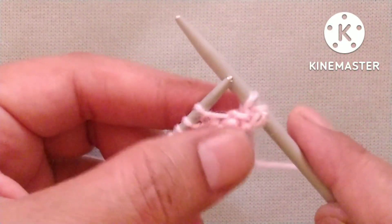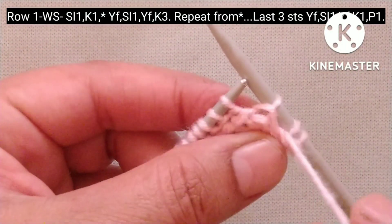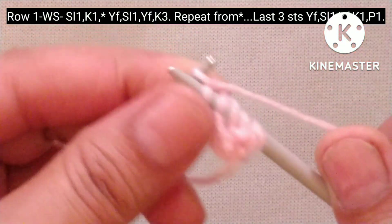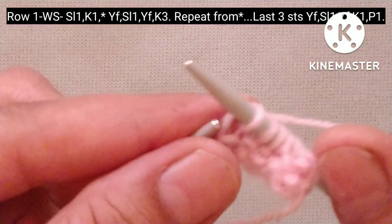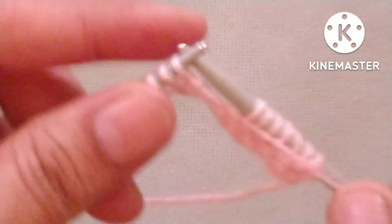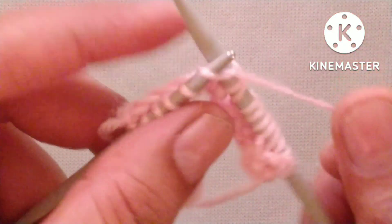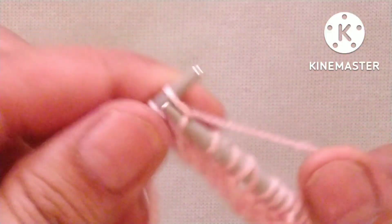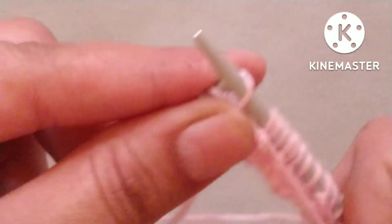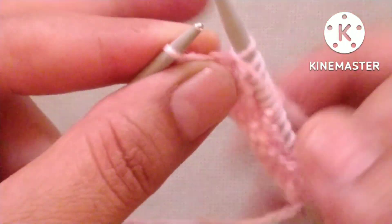After these two stitches our pattern will start. The pattern is: yarn in front and slip one stitch purlwise, then yarn remains in front side and knit three stitches. We repeat this pattern across the whole row — yarn in front, slip one stitch purlwise, yarn remains in front, knit three stitches. At the last three stitches: yarn in front, slip one stitch purlwise, yarn remains in front, knit one stitch, yarn in front and purl that stitch.